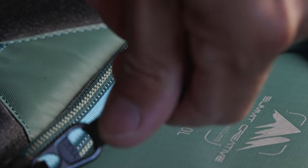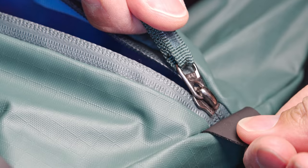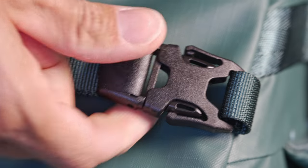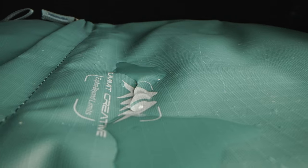The zippers are high quality Japanese YKK zips, with some nice touches like little tabs to help you open and close them. The buckles are American Duraflex, very easy to open with just one hand. The bag is made of a very durable and wear-resistant nylon that is also waterproof.